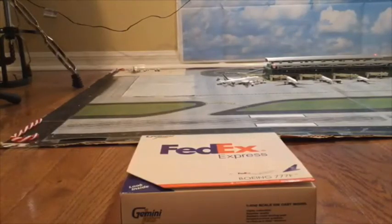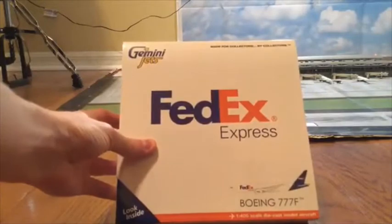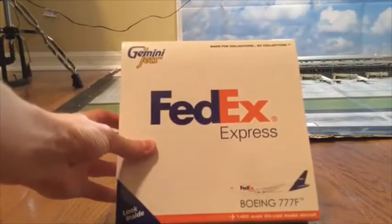Yo, what is going on everyone? It's CoolGamerGuyNubiationGuys95 here. I hope you all are having a good holiday season and I am very excited for this video because this is going to be my first ever unboxing video on this channel. And today I will be unboxing the Gemini Jets 1:400 scale FedEx Express Boeing 777F aircraft.